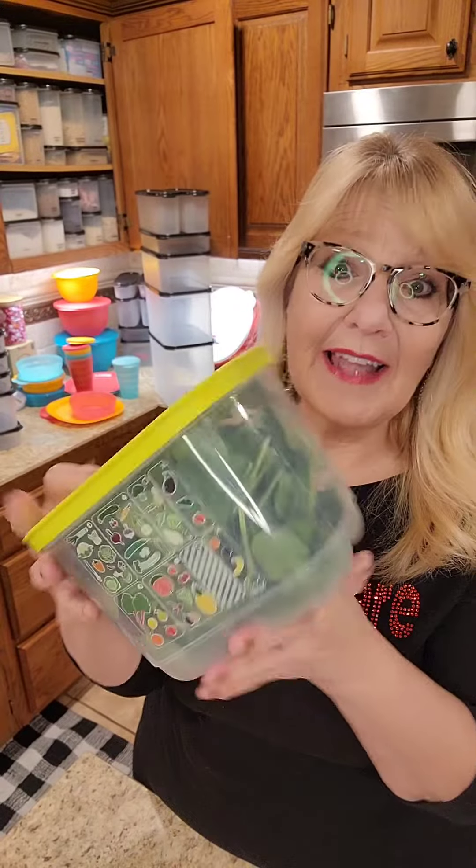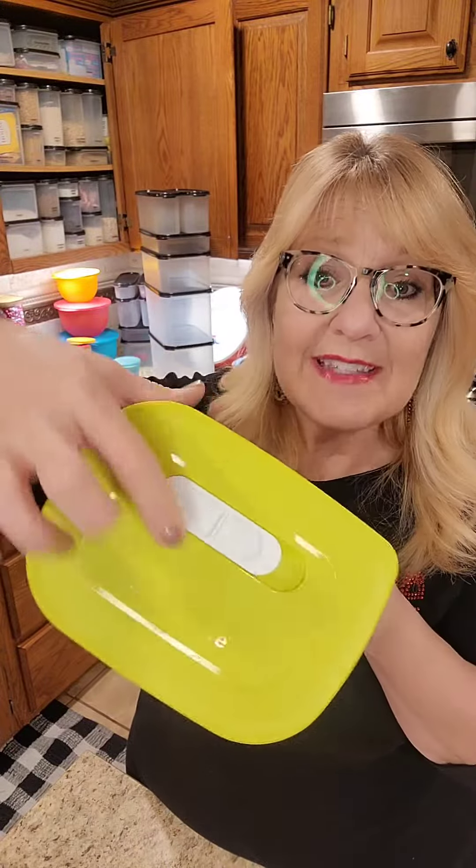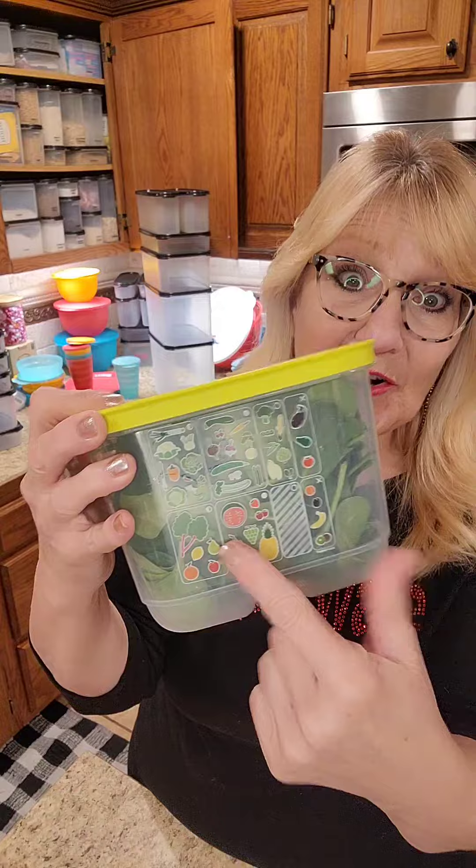Welcome to the fastest Tupperware party ever. Tupperware Fridge Smart will hold any of your produce three times longer than anything else you've been traditionally doing. I have my lettuce in here and it'll last six weeks when it's in the half breathing position as the chart tells me.